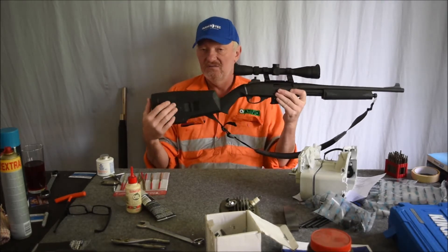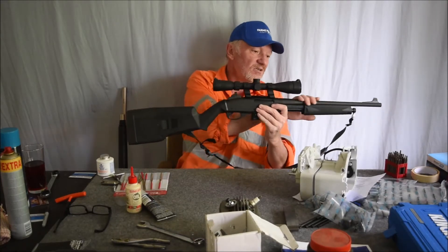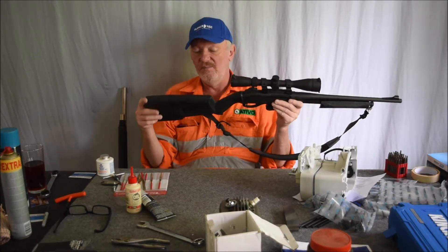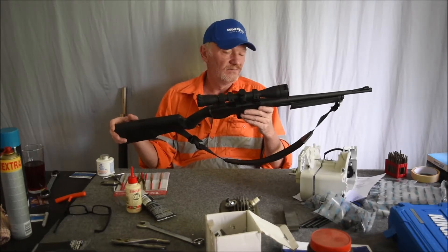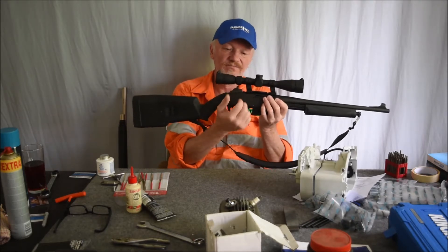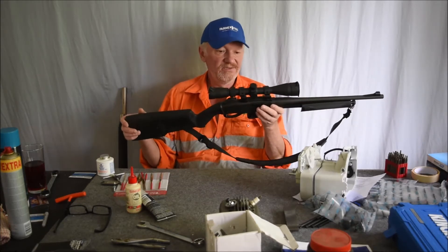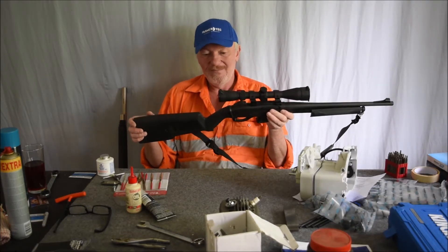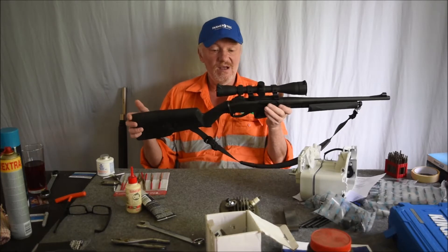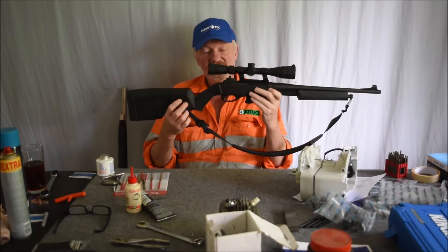I put the Magpul SGA stock on it. I've got another Magpul SGA stock that, if you've seen my other videos, I butchered — well, I altered it to fit, because this is a 20 gauge action. It's essentially an 870 20 gauge action with a 223 barrel added onto it. The case head is different, but Magpul used to make the SGA stock for the 20 gauge.